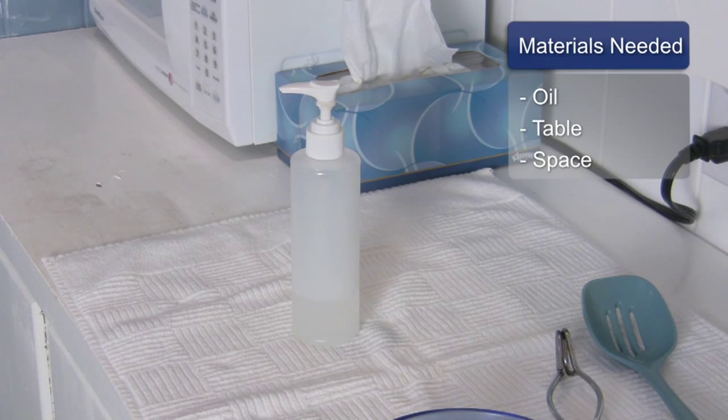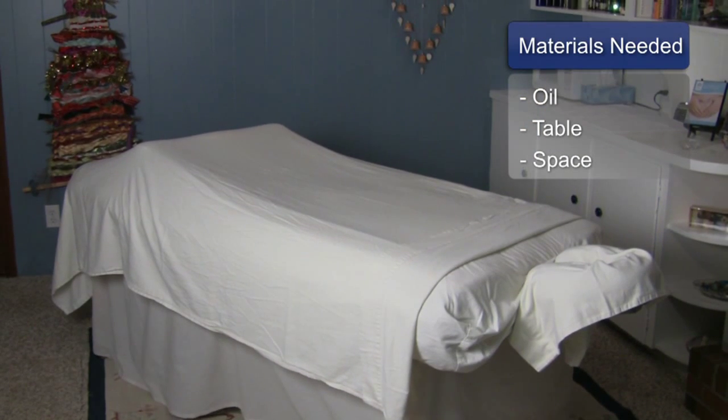For this, you will need oil, a massage table, and work space.